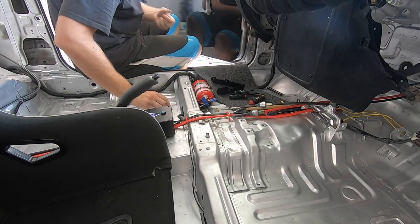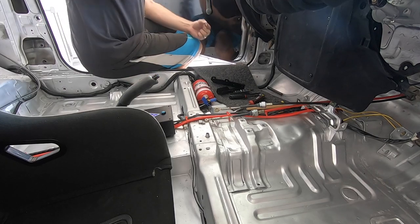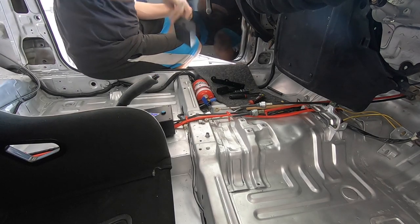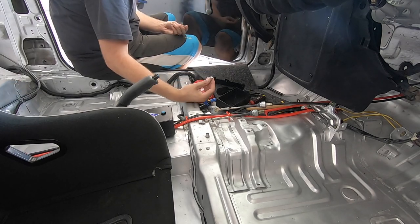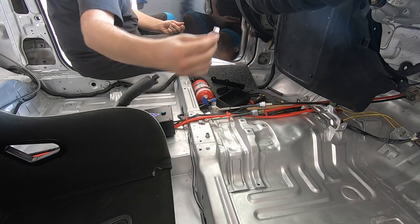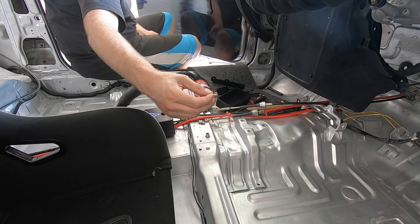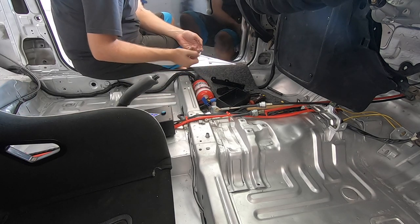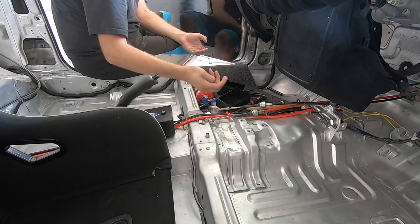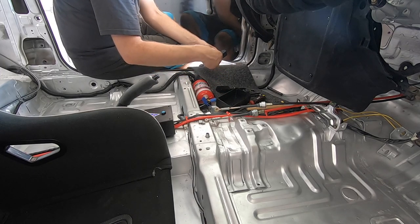The bolts I'm using to secure the box to these brackets — because I want them to sit fairly low within the jiffy box — are M6 button head or dome head bolts, straight through with nylock nuts underneath.